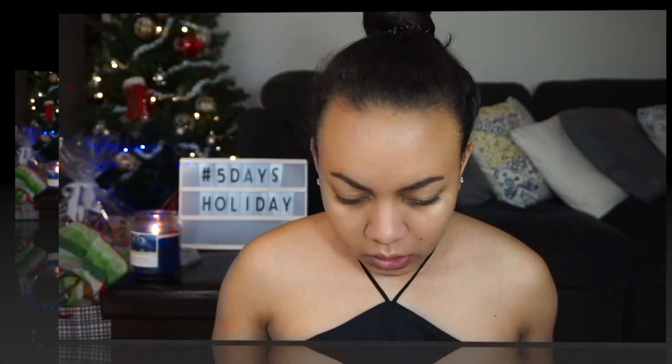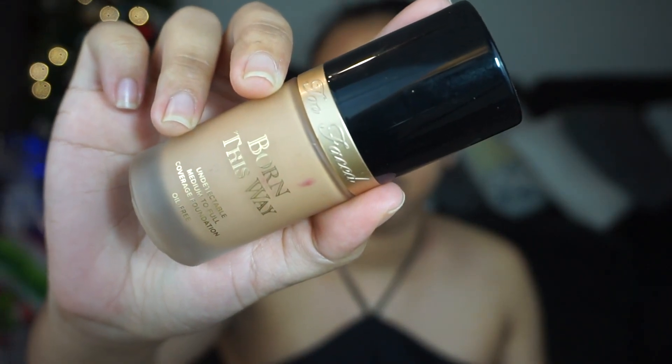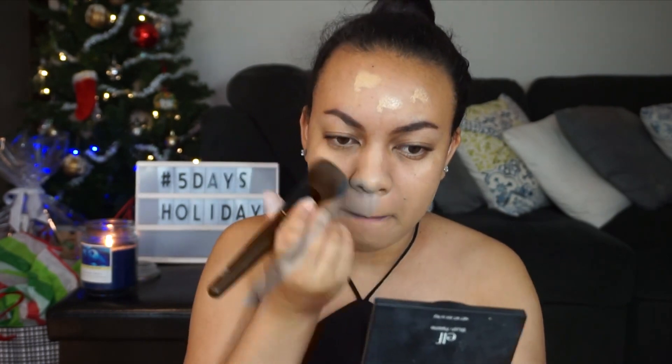I'm going to give it a few moments to set. The foundation I'm going to be using today is Born This Way by Too Faced in shade Warm Beige. I'm going to go ahead and apply the foundation — I'm just using this powder brush by e.l.f. You know what's funny? Everything about this foundation reminds me of the Covergirl Elixir foundation that I just recently tried.